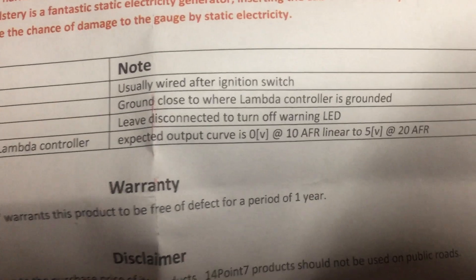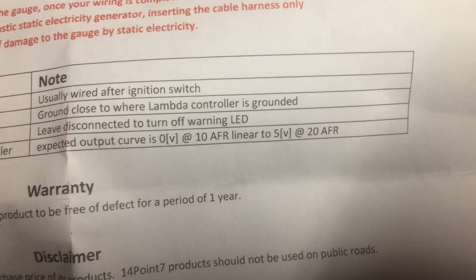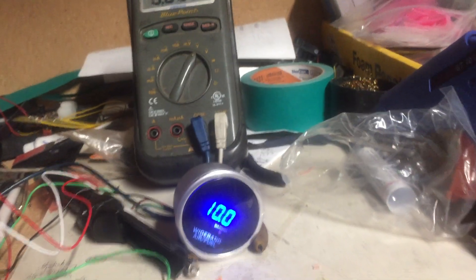The data is: 0 volts equals 10 AFRs, and 5 volts equals 20 AFRs. So here we go — 0 volts, 10 AFR.